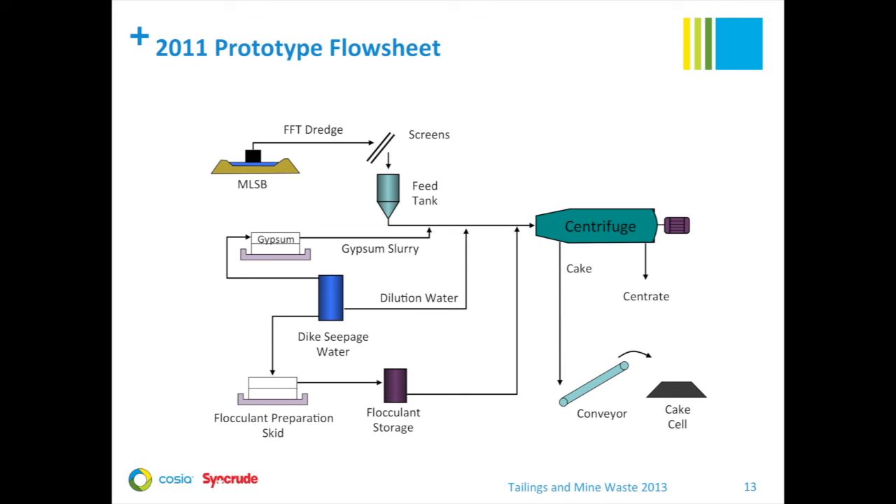Centrifuge cake could be directed either to a bin for rate measurement or to the conveyors where it was transported to the cake cell. For the 2011 prototype, the cake deposited in the cell flowed right back into the Mildred Lake settling basin, and we did not monitor that deposit, although we monitored the previous deposits for several years. Instrumentation such as Coriolis meters for flow and density was used to collect data on the key parameters. Samples from the process streams were analyzed for simple analysis in the field lab, such as percent solids, and more detailed analysis back at Syncrude Research and at CAMET Labs.